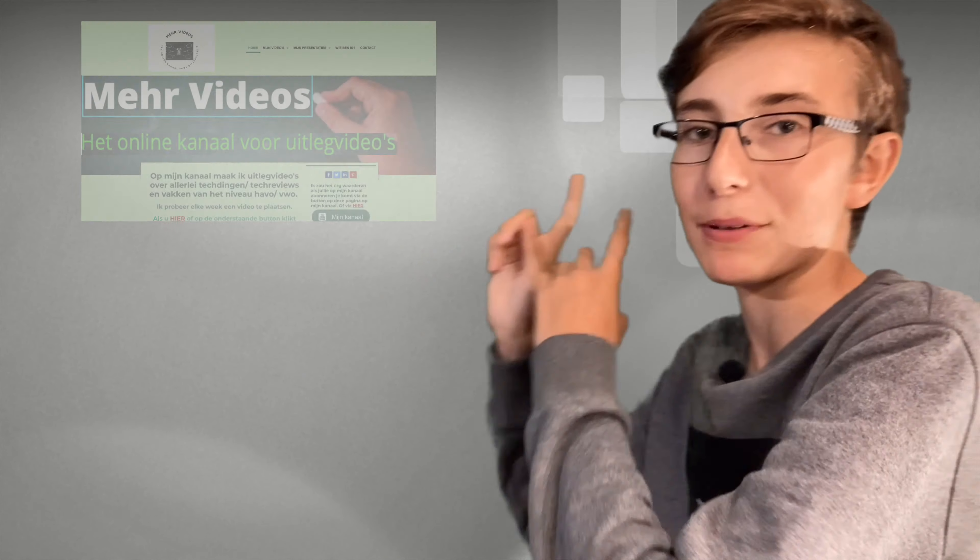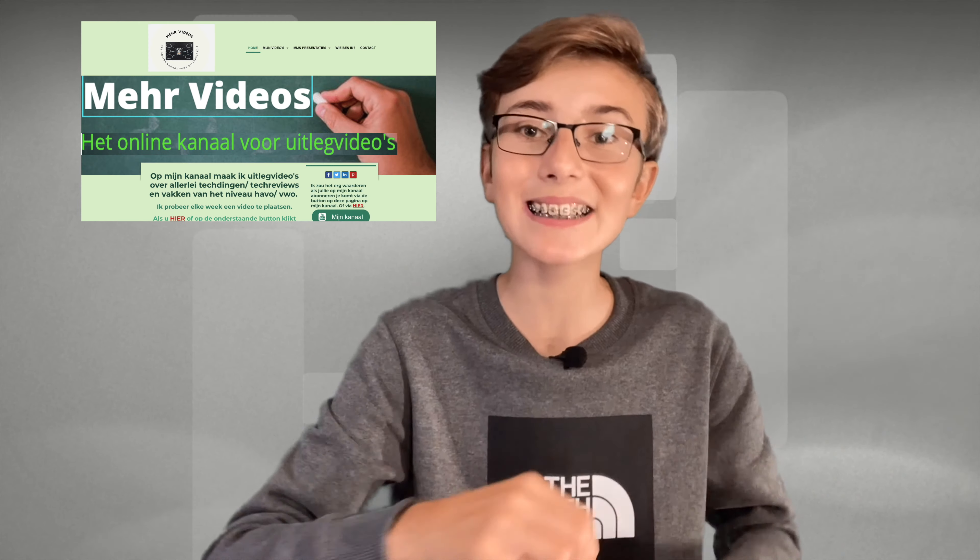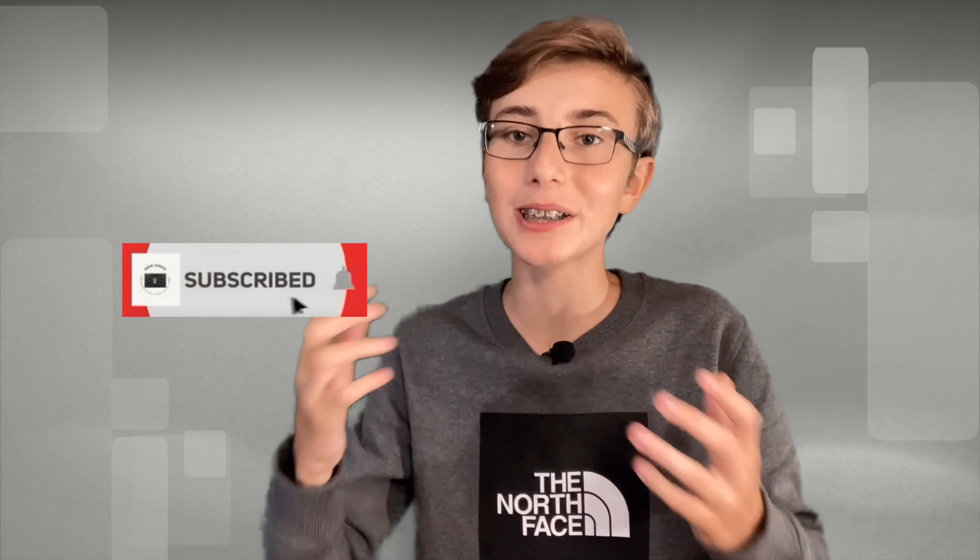Thank you so much for watching this video. Don't forget to visit my site — the link is in the description. Don't forget to leave a like if you liked this video and to subscribe to my channel. See you in the next video. Bye!